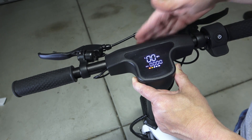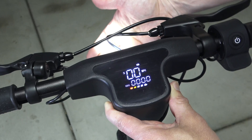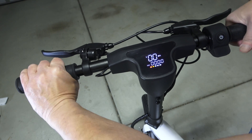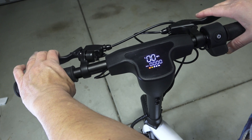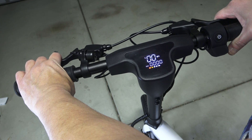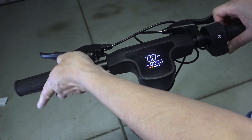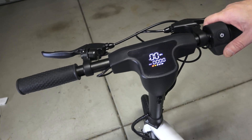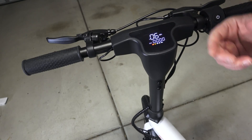To turn on the front light, you simply click this button twice quickly — and as you can see, the lights come on. Click twice again and it will come off. There is a nice handlebar grip, and then you have brakes for both the front wheel and the back wheel, which will be really helpful at electric speeds. There is also a little bell to warn people that you are coming along. The throttle — when you press it, it will give you the speed that you need. Let's take this baby outside and see what it can really do on the road.